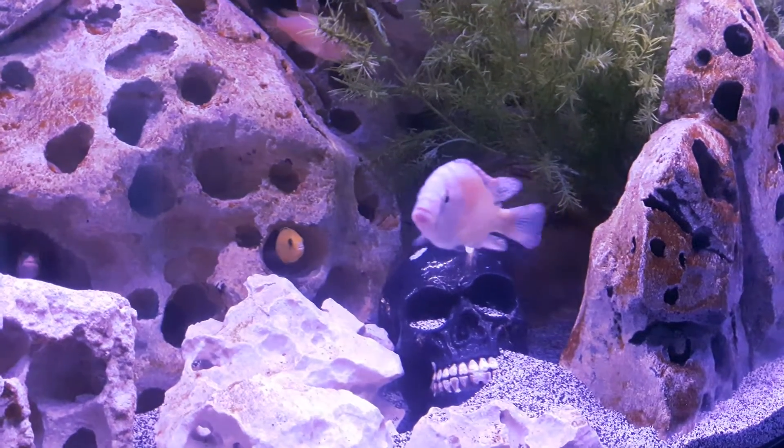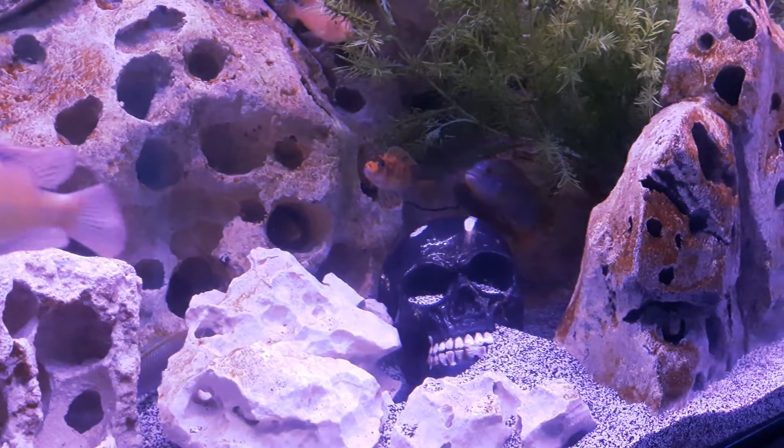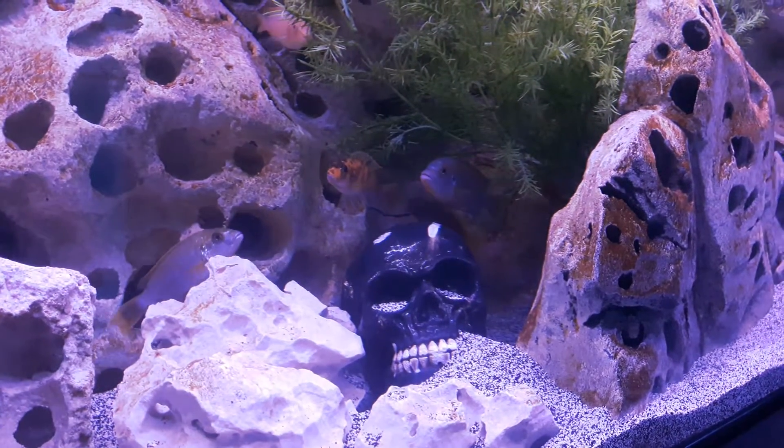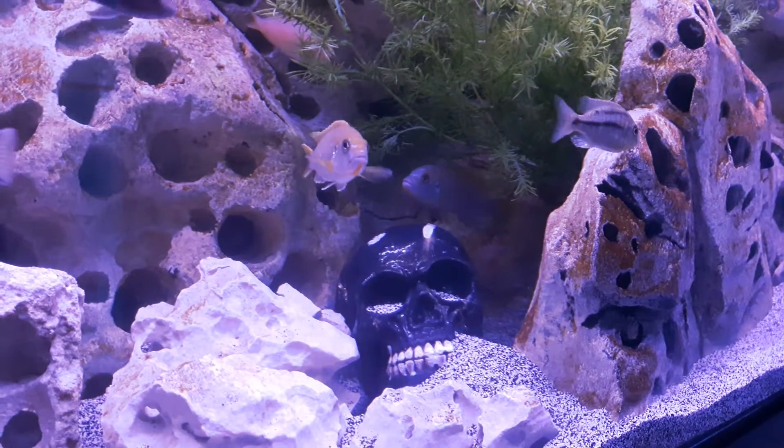What's up guys, happy new year everybody, it's 2019. Gonna be a big year, looking forward to a lot of new projects. Just wanted to show off my tank.